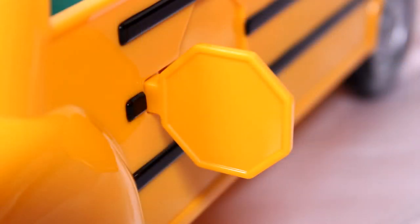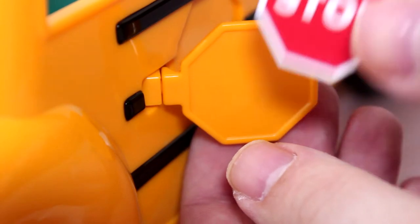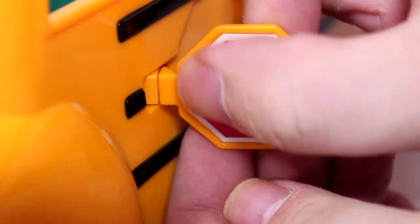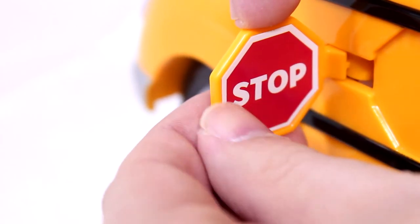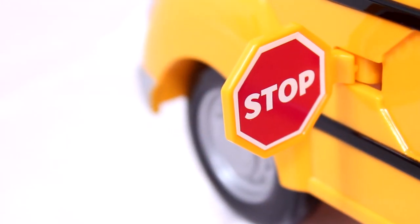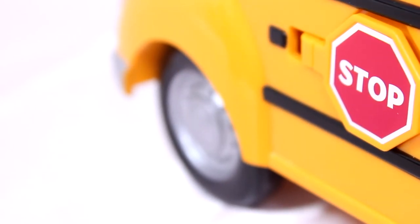Let's start with the little stop sign sticker right there. We'll try to get that nice and straight. We have to do the other side of the sign too — that's a little bit harder because this side is only exposed when the sign's popped out. Probably would have been easier to put these stickers on before I added the sign, but it's on now. You can see the stop sign goes in and out. That is very awesome — this moves really smoothly. It's a really good quality toy.